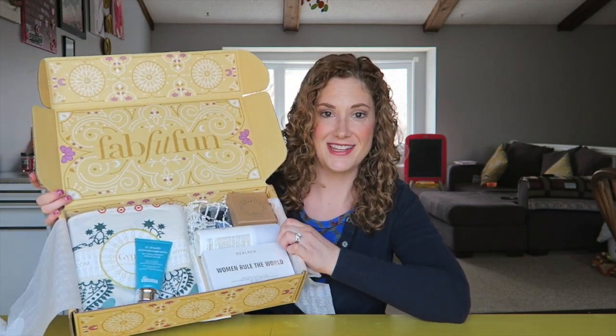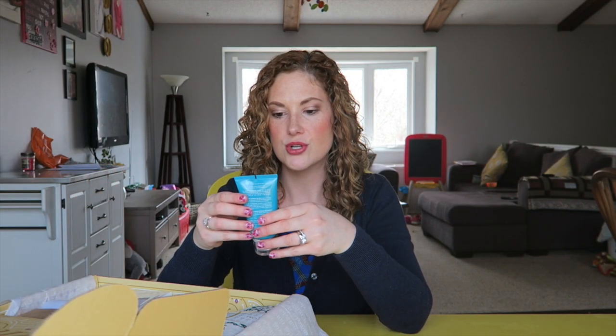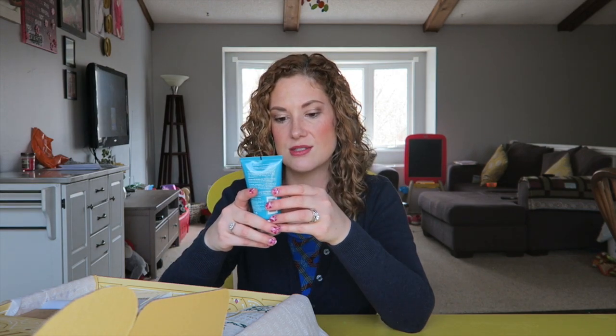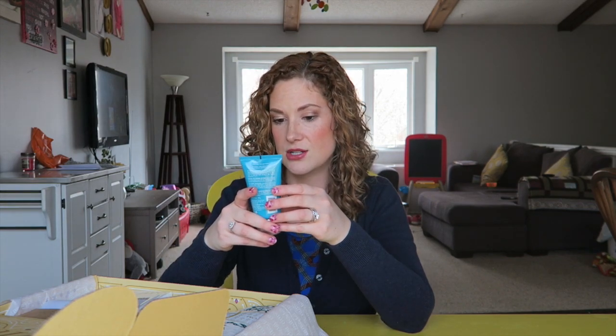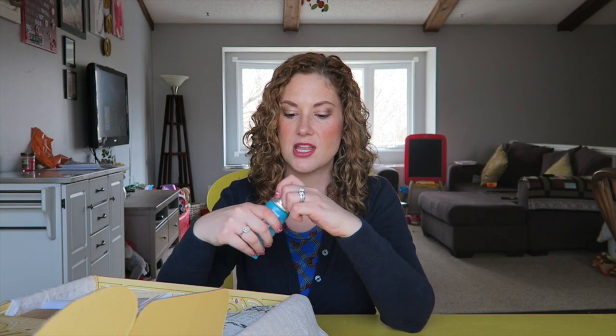I don't even know what I'm looking at right now but it looks fantastic. Let's start with this — Dr. Brandt microdermabrasion age-defying exfoliator. That's fantastic. Renews skin, radiance, polish, and smooth, helps diminish the look of fine lines. That's fantastic. I'm totally gonna try that.